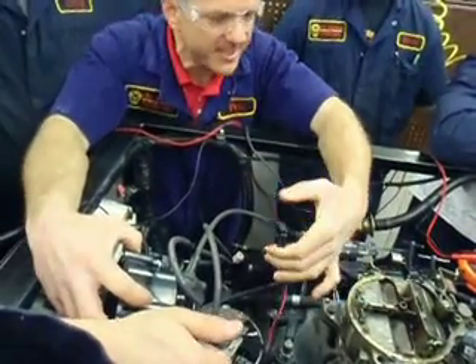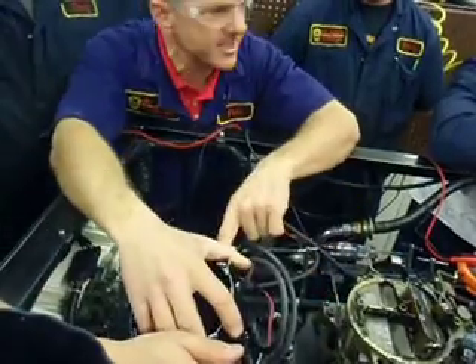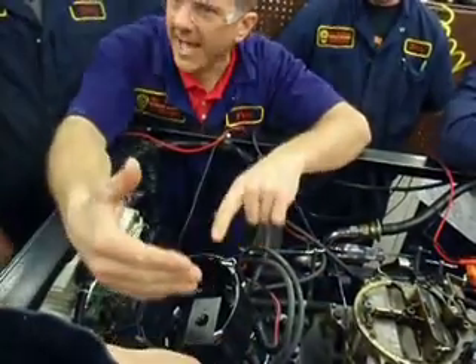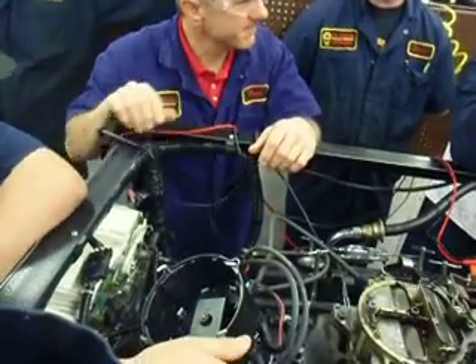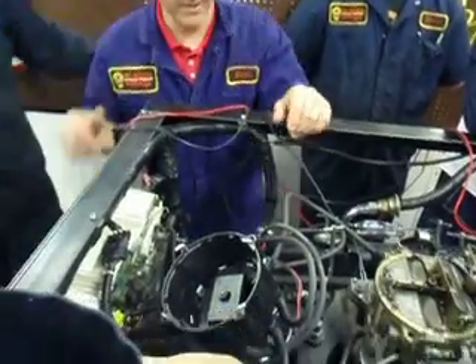And son of a gun, it does that right through this, because the other side of this goes to something called TAC. TAC is kind of an old-school term for coil negative. Okay, carry on.